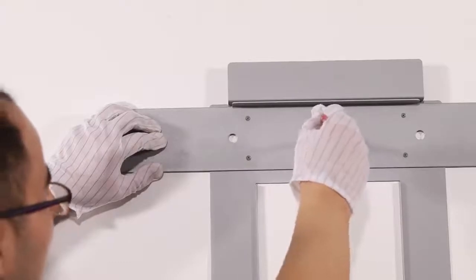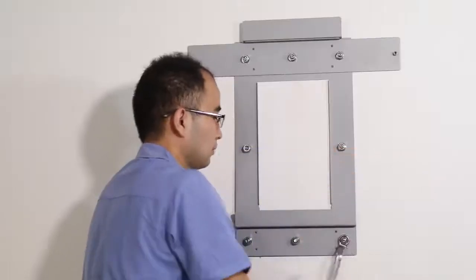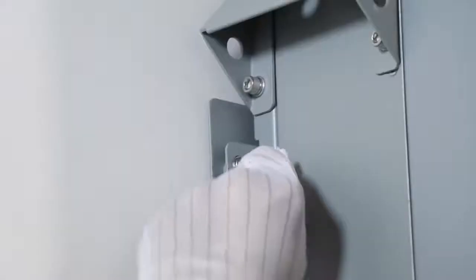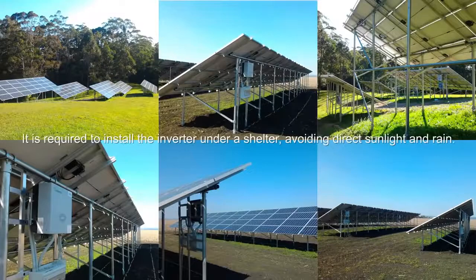Follow the installation manual to drill holes and hang the inverter to the wall. Do not forget to screw the safety screws firmly. It is required to install the inverter under a shoulder, avoiding direct sunlight and rain.